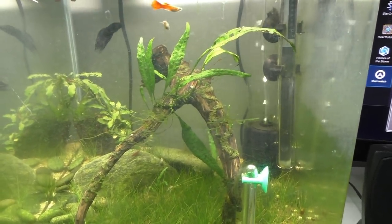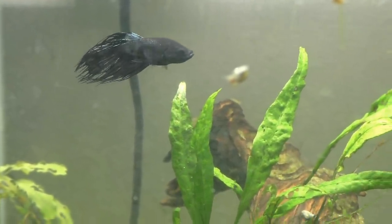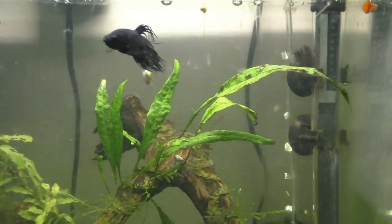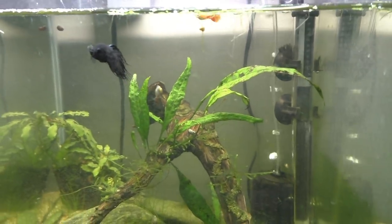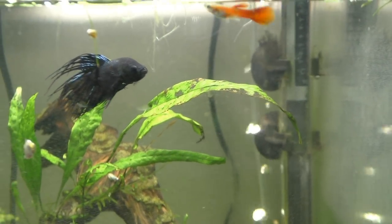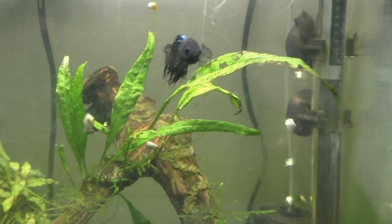So I just wanted to do a quick update on the Betta fish here — he's still doing great, still looking amazing. The guppy is still in here somewhere — there he is, cruising around. He's gotten a lot bigger since the last time I showed this tank. I have actually named them: this guy I've named Harry, and the guppy is named Lloyd. In case you don't get that reference, that is from Dumb and Dumber, which is in my top five all-time comedies.